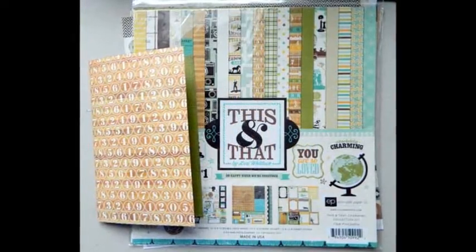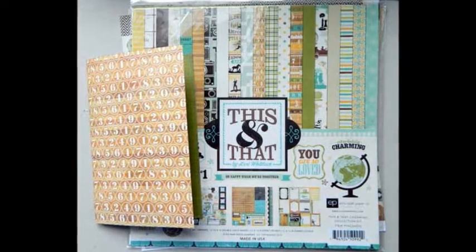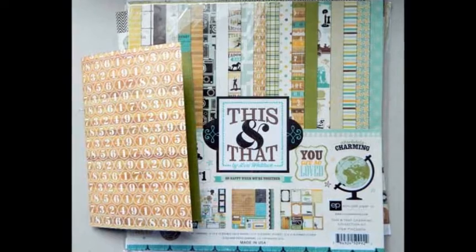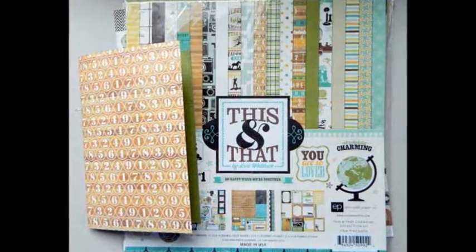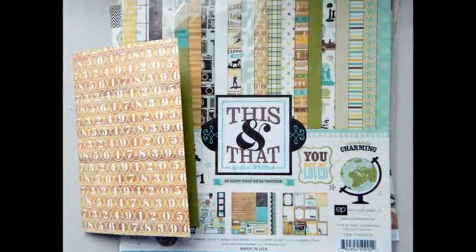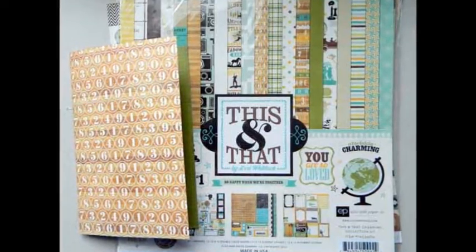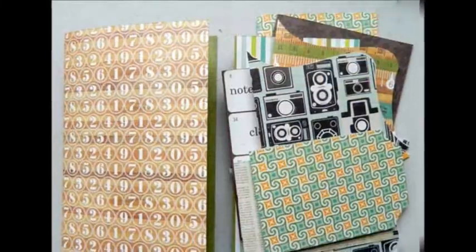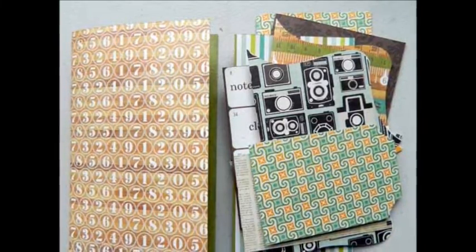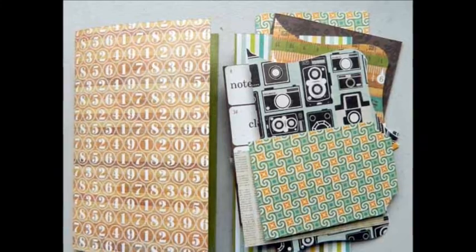First, pick the papers for your daybook. I used a collection because they already match, so some of the work was already done for me. The first paper you should cut is the cover. The cover for this one is ten and a half by eight and a half inches, folded in half. The paper you cut for the inside pages should be smaller than the cover to avoid having them peek out of the book.